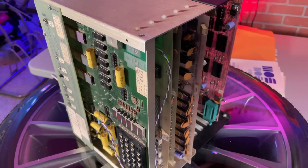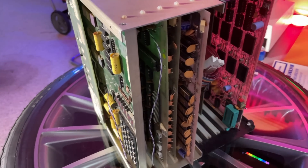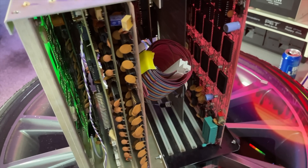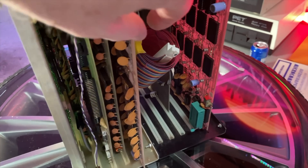Better yet, I bought this one from the original owner. He appears to be some kind of 1970s computer super wizard who had built an extensive system around it, including a graphics terminal, TTY, disk controllers, multiple RAM expansions, and so on.